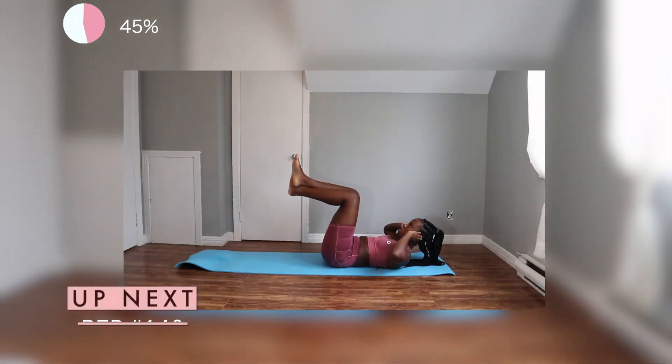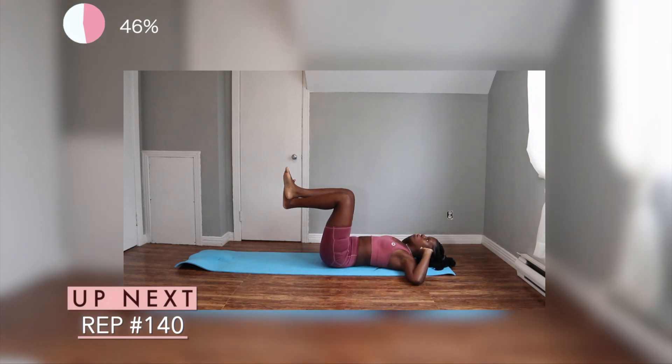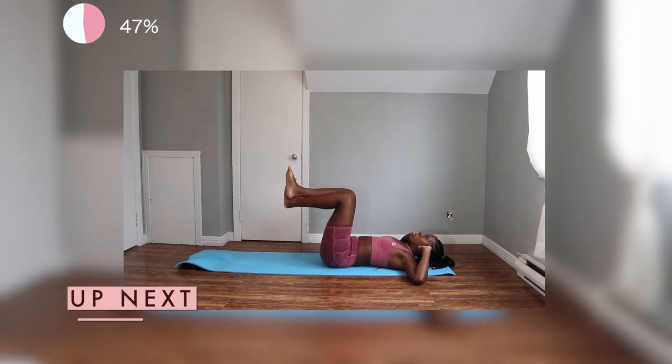So next we have some basic crunches. Just keep in mind guys, for this exercise you're only using your core to bring your body up. I have both of my hands placed on my ears so I'm not using my head or my neck to bring myself up.